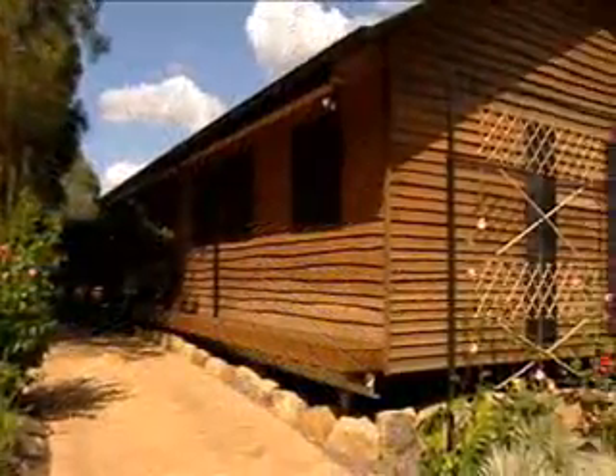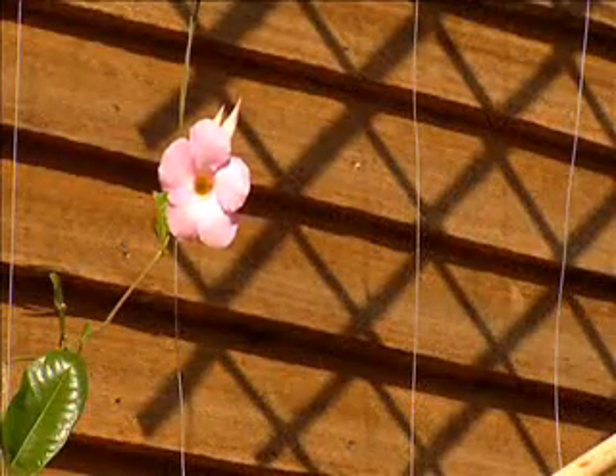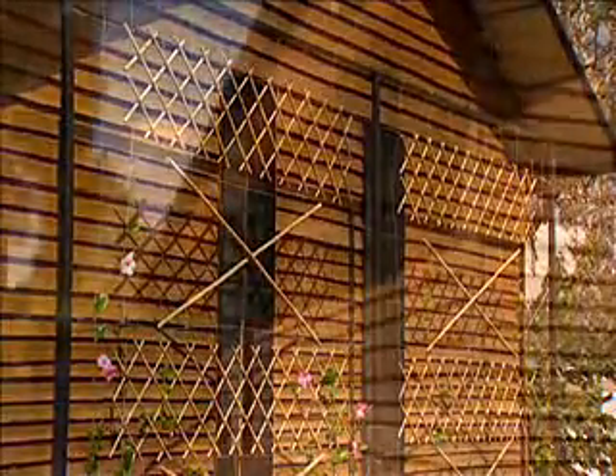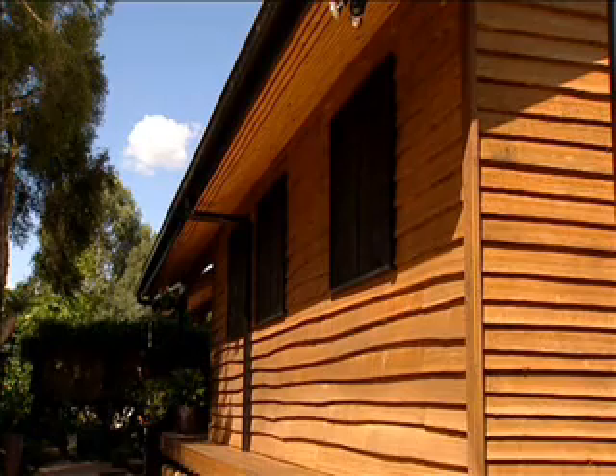Our weatherboards come to site in a log — the wedges are already cut, and when it arrives on site, the ends of the log are cut off and the weatherboards spring out. It's a really cost-effective timber to clad your house with, it's really good for the environment, and we're getting up to 80% of the log as useful timber.